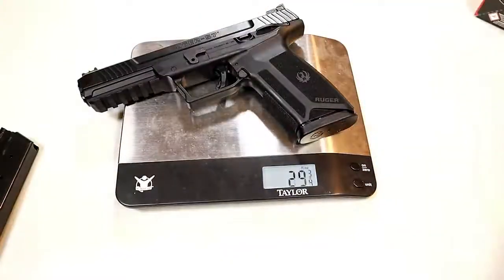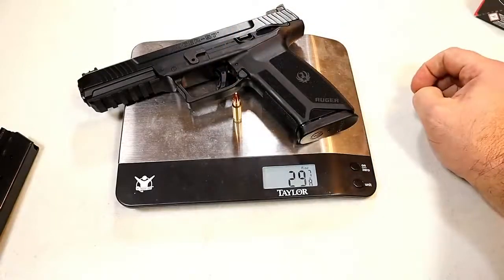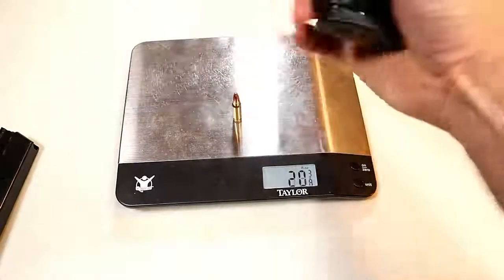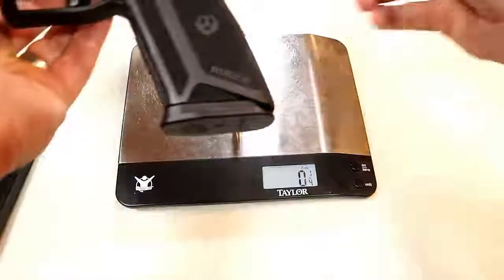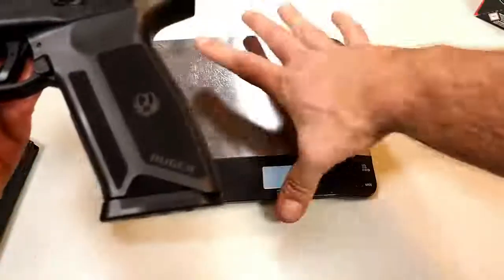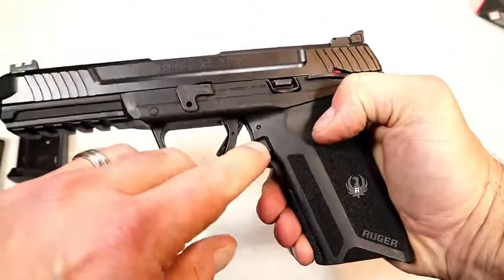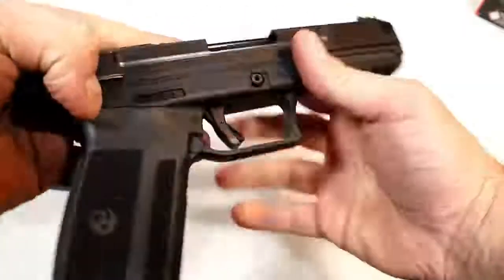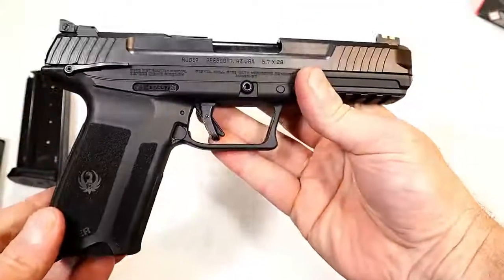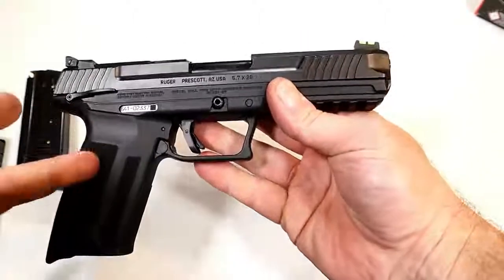With 20 rounds loaded, it weighs in at just under 30 ounces — about 29 and seven-eighths ounces. You do have to slam that mag home to get it in there. Also, the magazine release is reversible as well.